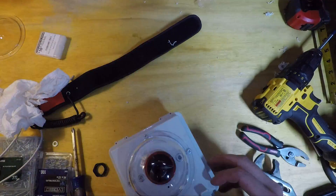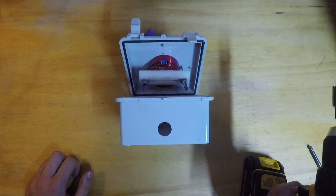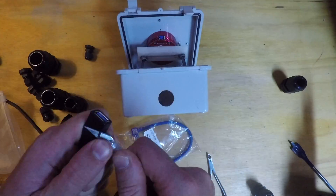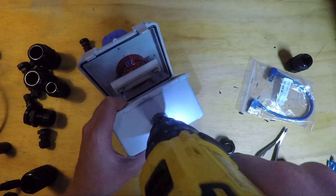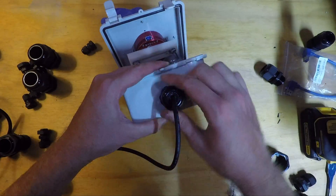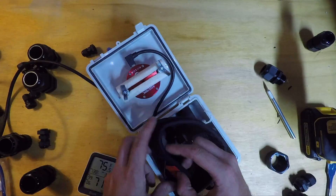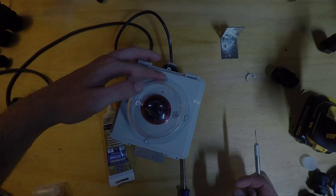At the end of the day, I'm pretty happy with how it turned out. It was pretty easy to build once I had all the supplies, and I'm really hoping that I can catch something cool on the camera. Hopefully with it running 24/7, I won't miss a thing. If you've made it to this point in the video, thank you so much for watching, and I really hope that you like what I've made.